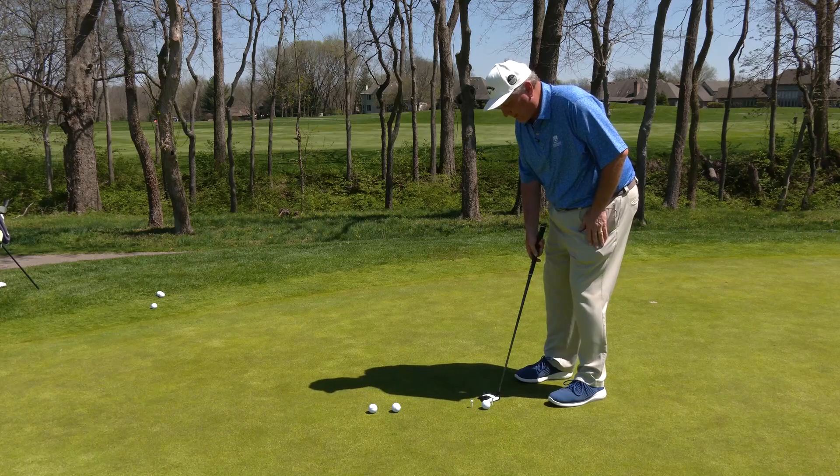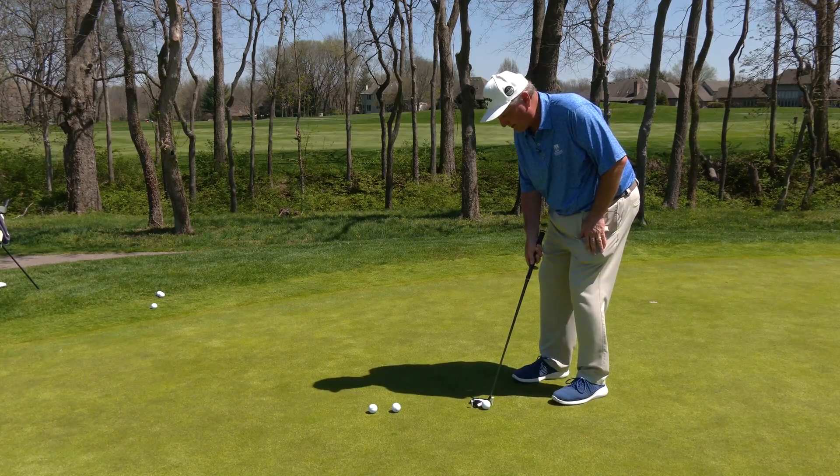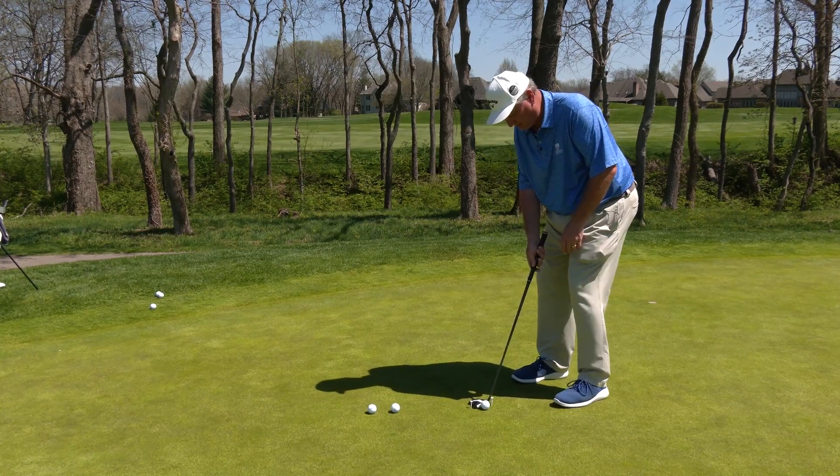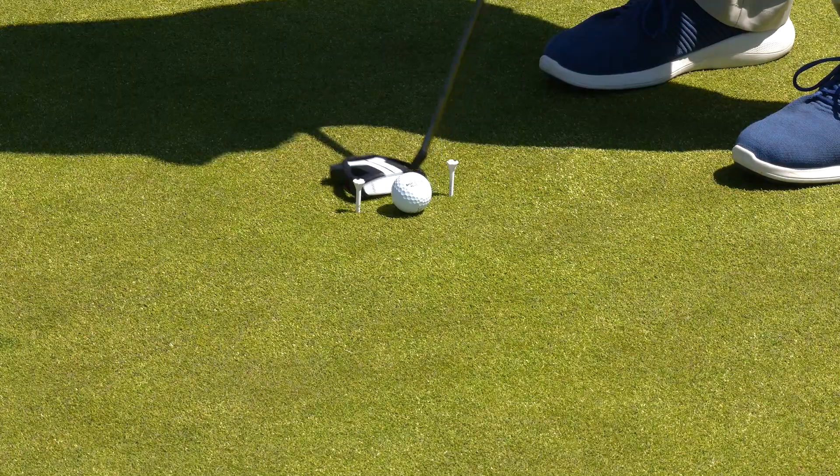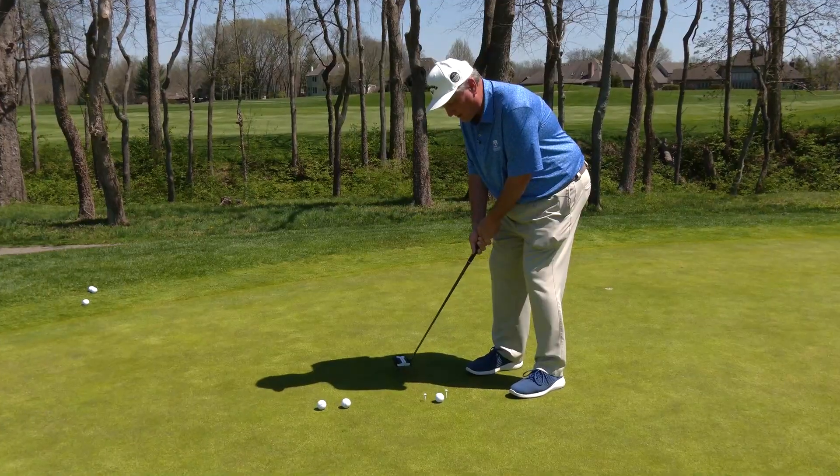It's always important when you're hitting a putt to have great balance and great posture. Feet about shoulders-width apart or a little bit closer, very athletic and balanced, and then just let the putter swing through the gate.